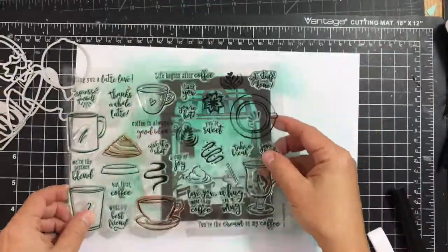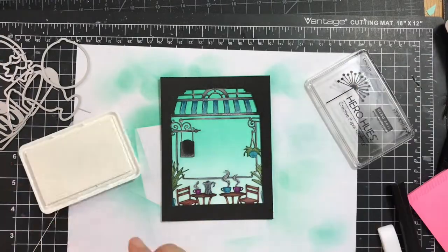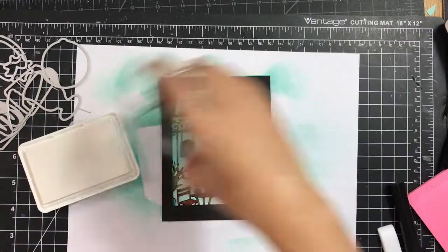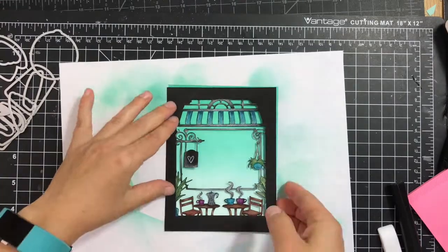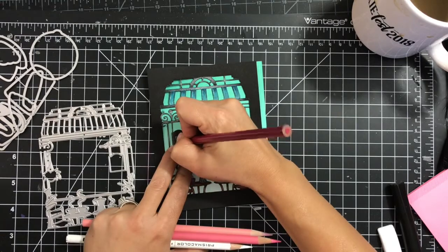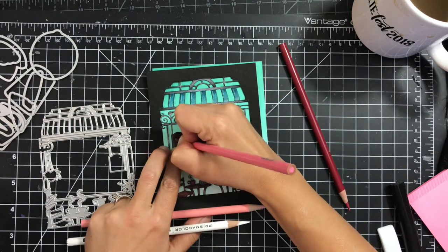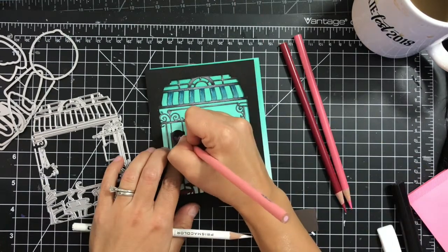I like how it looks so I decided to just let it go instead of working it more. Next I decided to stamp this little heart using the Hero Arts unicorn ink and then color it with pencils. That die cut comes with the main kit as well.